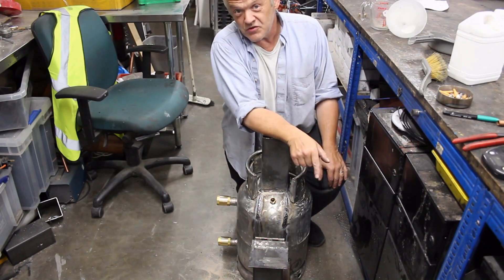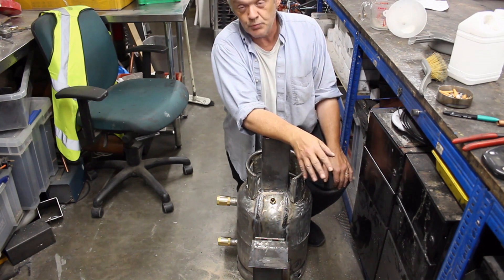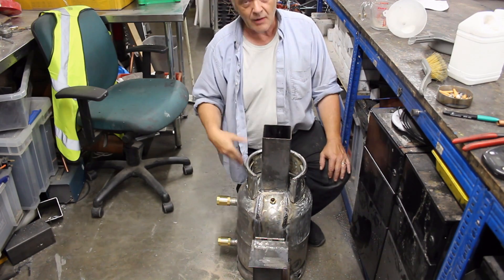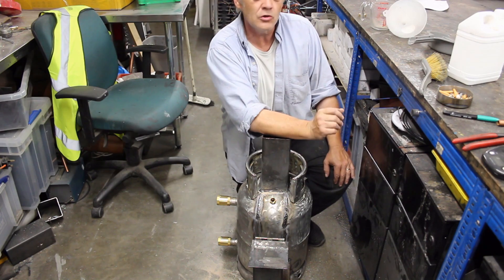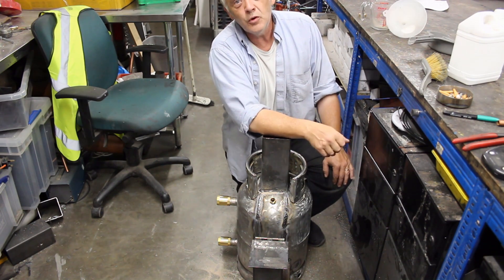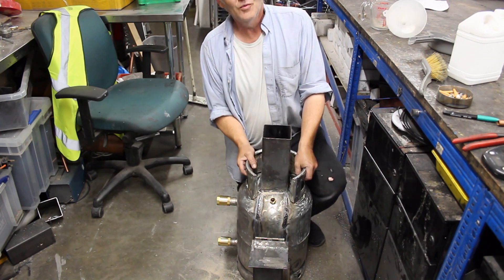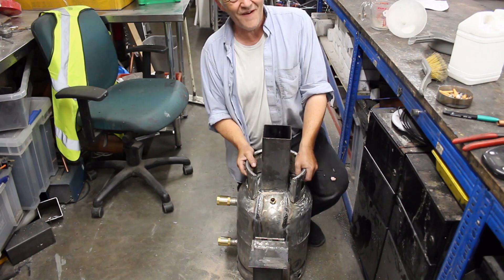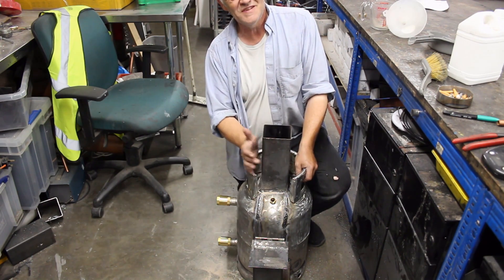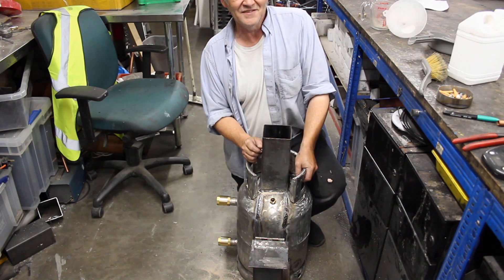I've got about 40 kilos of sand in there. Sand is 835 joules per kilo per degree centigrade, and we should be able to get this thing up to about 500 degrees centigrade, storing something like 16.7 megajoules — or 4.6 kilowatt hours — which is kind of impressive for such a small thing. We're going to drag it outside and light a fire. It's on the floor because filling it gave about 50 to 60 kilos total. Let's get it outside and light it up.